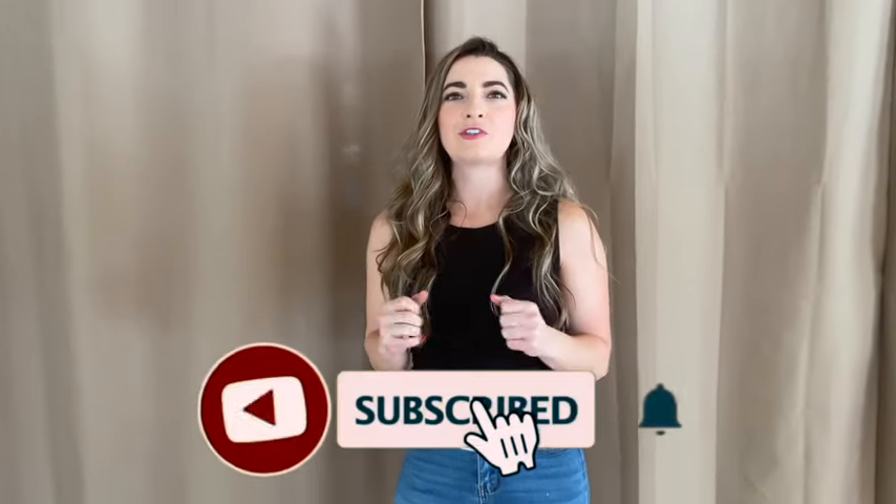Hi, I'm Elise with Dirt Road Dancing, and today we are going to learn the dance Shivers, a new song by Ed Sheeran.